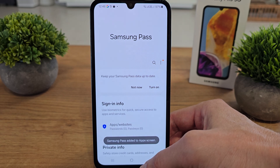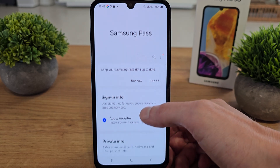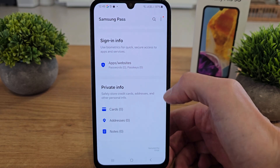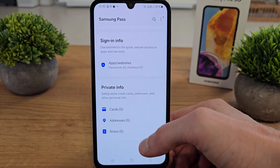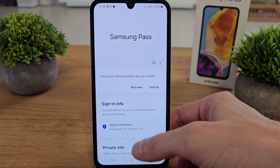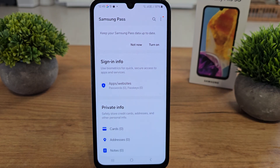And we are in Samsung Pass. You can keep your Samsung up-to-date if you want. You will have here all your passwords, cards, addresses, and notes from your Samsung — all in one application.